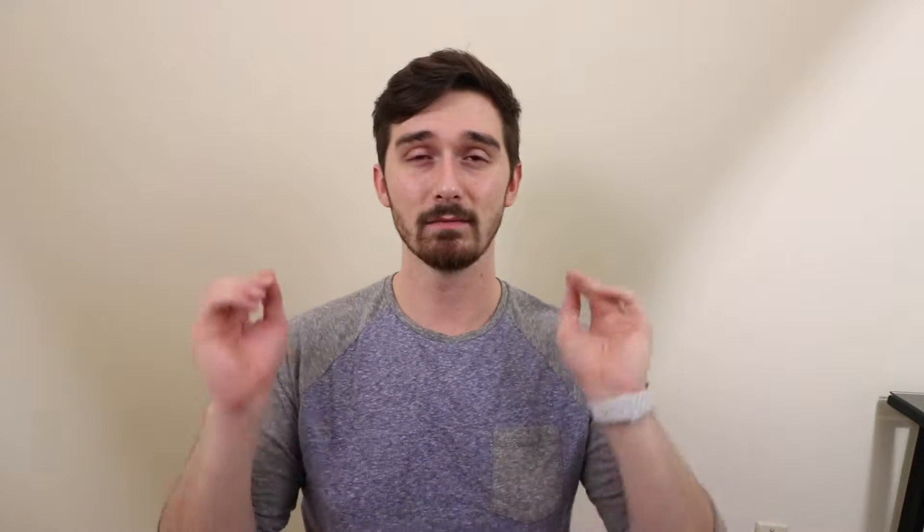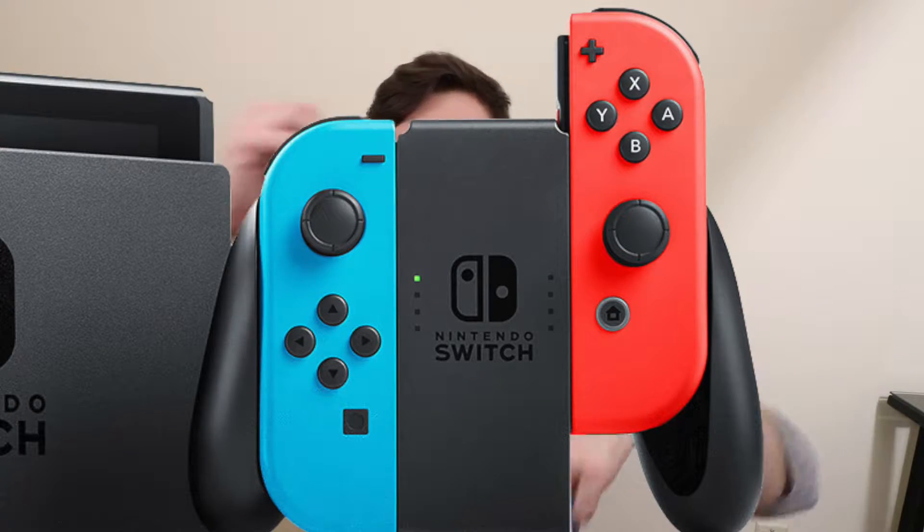The Switch currently comes in two different colors. You get the black controllers, which is what you see right here, or you can switch it up a little bit and get the neon controllers. The only thing that does kind of bother me about the neon controllers is you get one orange one and one blue one in the neon set. So you'd have to spend like an extra 80 bucks to get spare controllers if you wanted two blue ones or two orange ones — but honestly, it looks pretty freaking cool as it is.